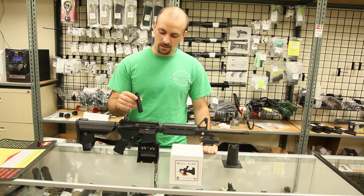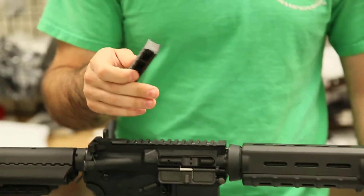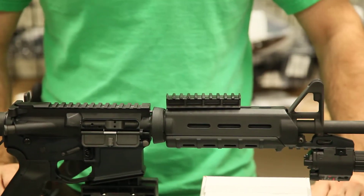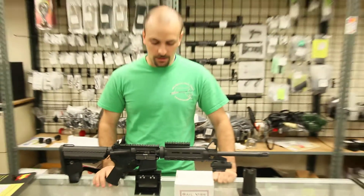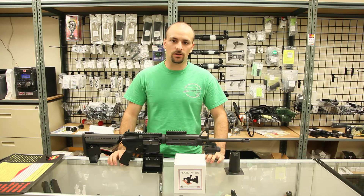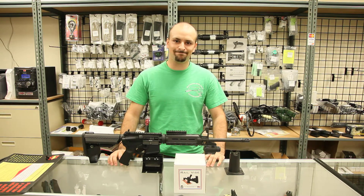It also comes with a plastic Picatinny block which allows you to mount scope rings on your scope square. You can get this for $37.95 at ParallaxTactifical.com or at our retail location in San Diego.